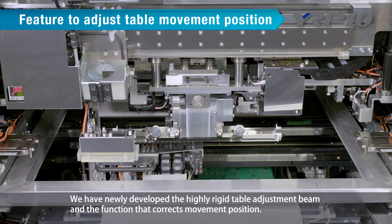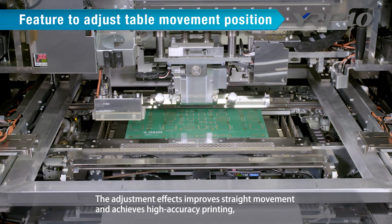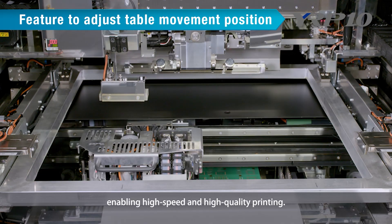Yamaha has newly developed the highly rigid table adjustment beam and a function that corrects movement position. The adjustment effect improves straight movement and achieves high accuracy printing, enabling high speed and high quality printing.